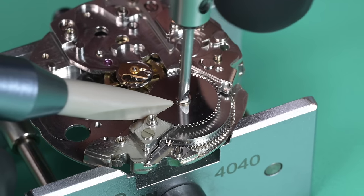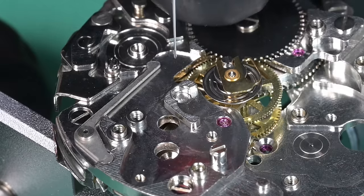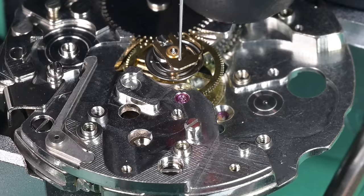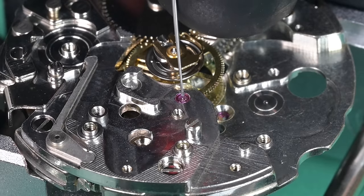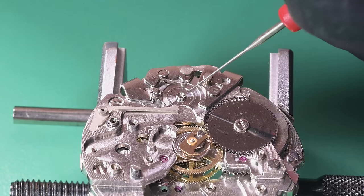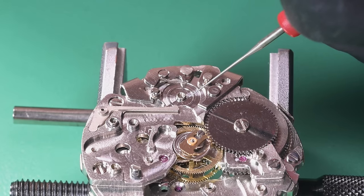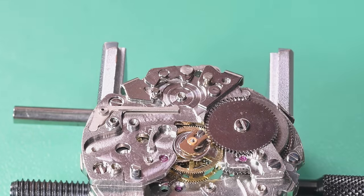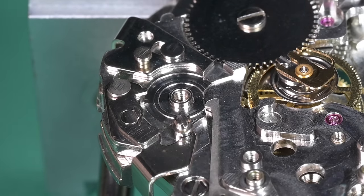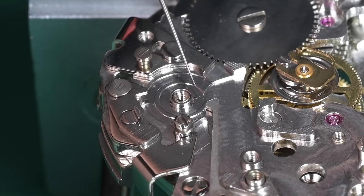Before putting the cover plate on, we're going to lubricate the escape wheel and the third wheel. Then I'll lubricate the post for the column wheel and the column wheel bushing — one bit for the inside, one more for the outside of that bushing.